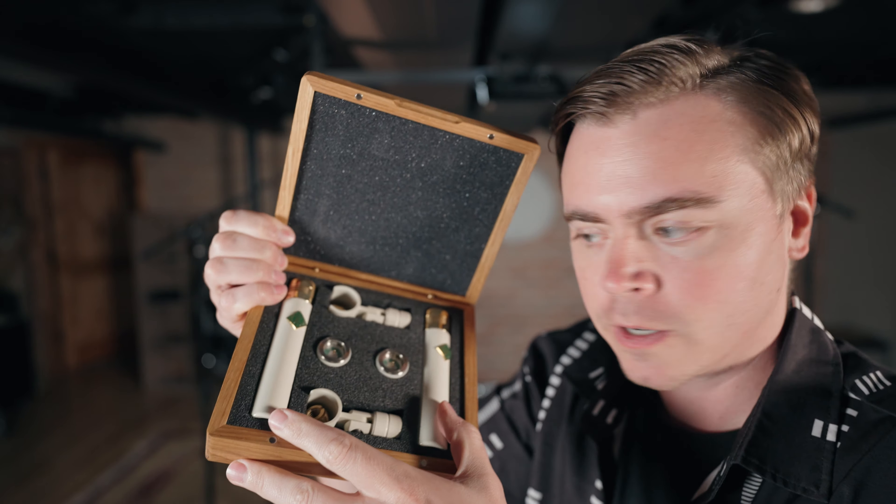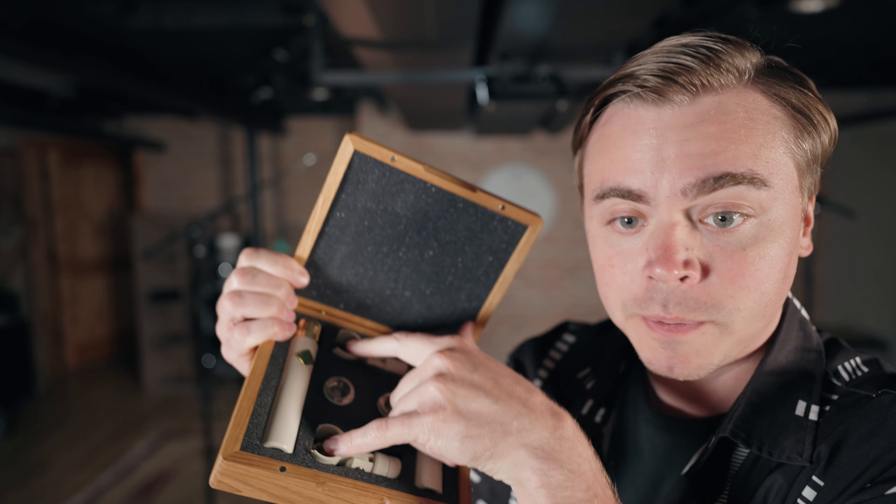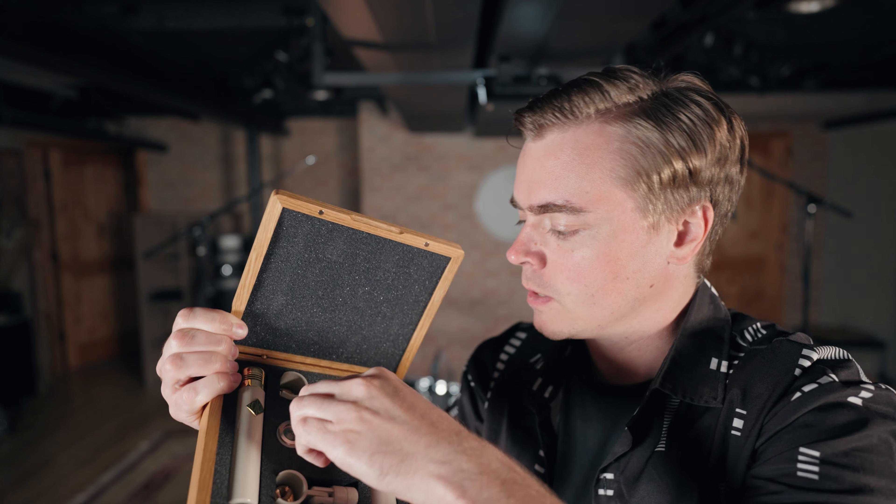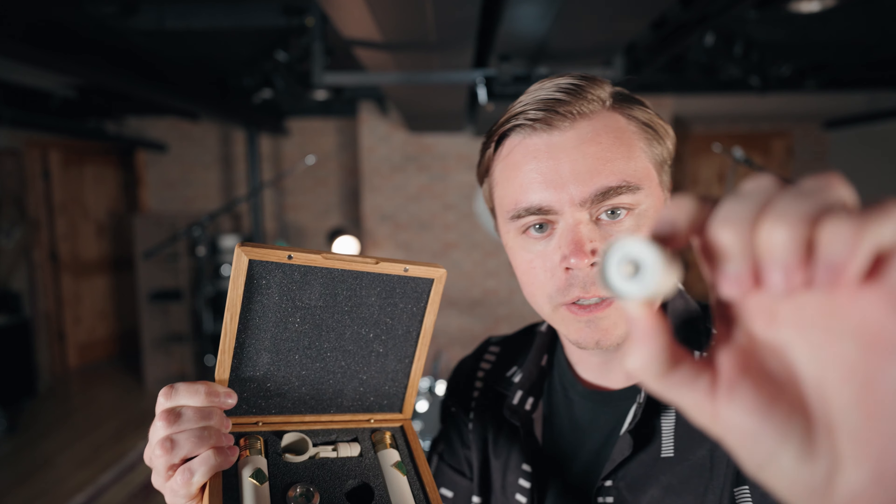So we've got the two mics, we have some clips, and adapters depending on which kind of mic stand you use — which threads you need. And this is a pad. Typically on microphones you'll have a pad switch, but on these you actually have to unscrew the microphone capsule and add the pad on.